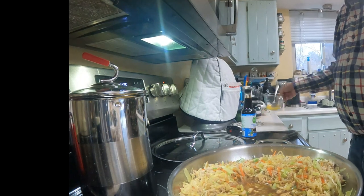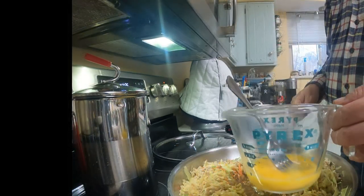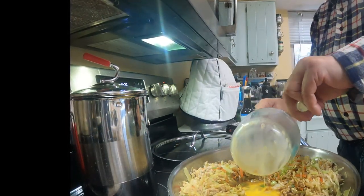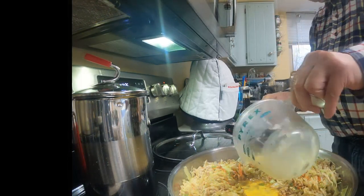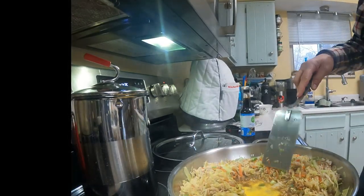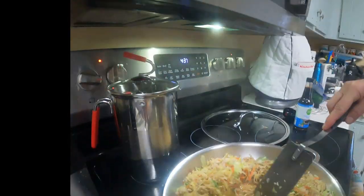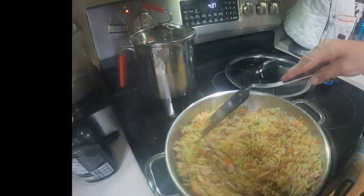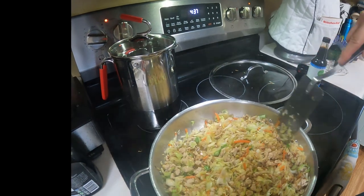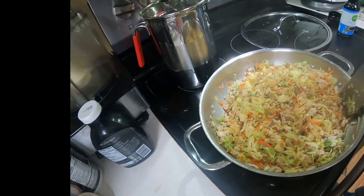Okay, we're back. Last step — I've made a well in the bottom here and I've cracked an egg right into the middle. I'm going to cook that up and blend it in. Looking good. Smelling good too.